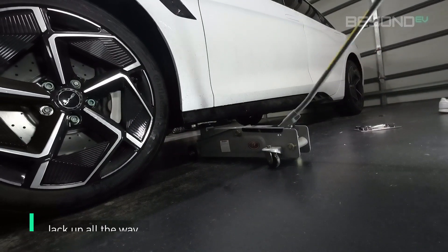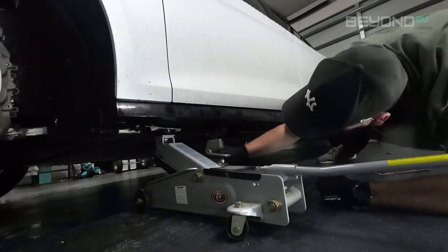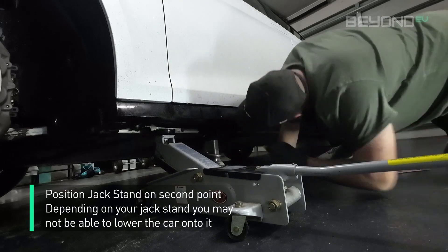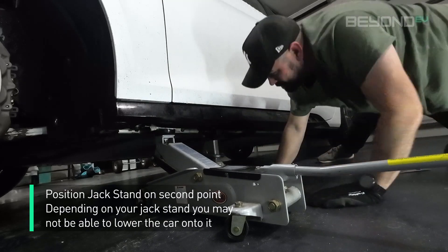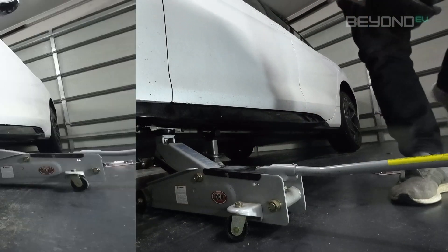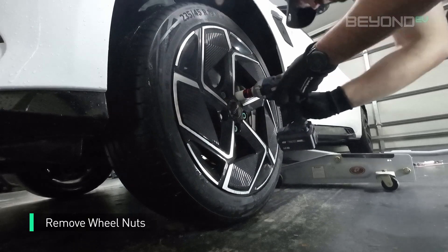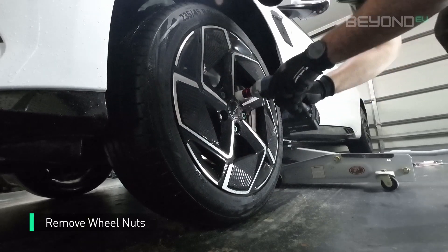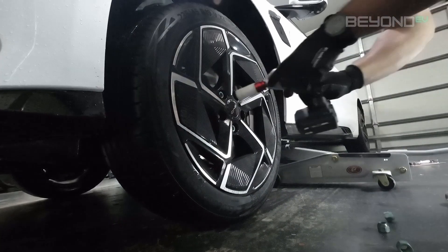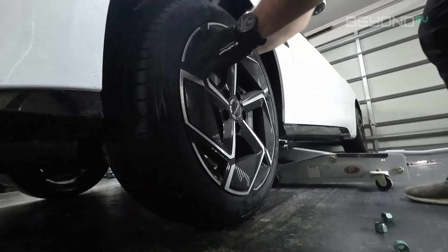Next, jack up the car the rest of the way, lifting the wheel off the ground. Next to the jack point there is another exposed piece of chassis behind the side skirt, which you can use to place a jack stand under. Take your wrench and remove the wheel nuts. Once the wheel nuts are out, you can take off the wheel.